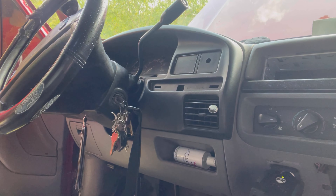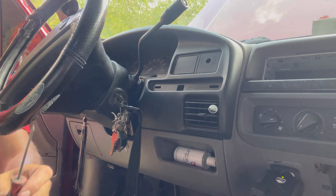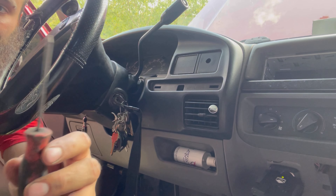Once you stick that pin in and turn it, it pops out, which keeps the switch in place. So in order to get this out, you've got to push that pin in and the switch should slide right out. Let's do that real quick and see what we got. We'll try the small pick first.